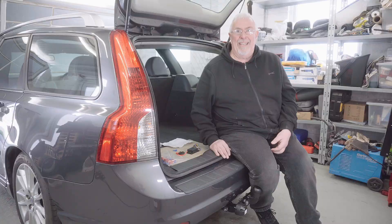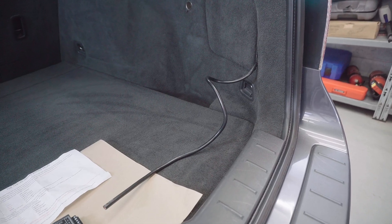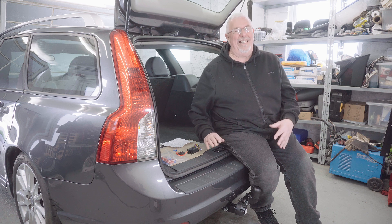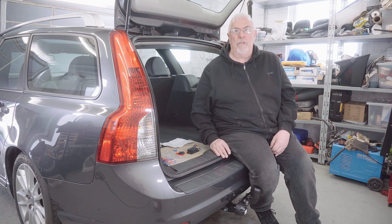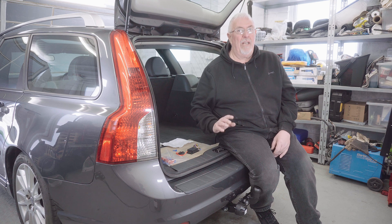So you've got your tow bar on, and then you get to the scary bit which is getting the electric sorted. Now a lot of people throw their hands up in horror at this, but actually if you are methodical it isn't quite as difficult as you might think. In the old days you could wire straight into the vehicle wiring and that powered your plug.